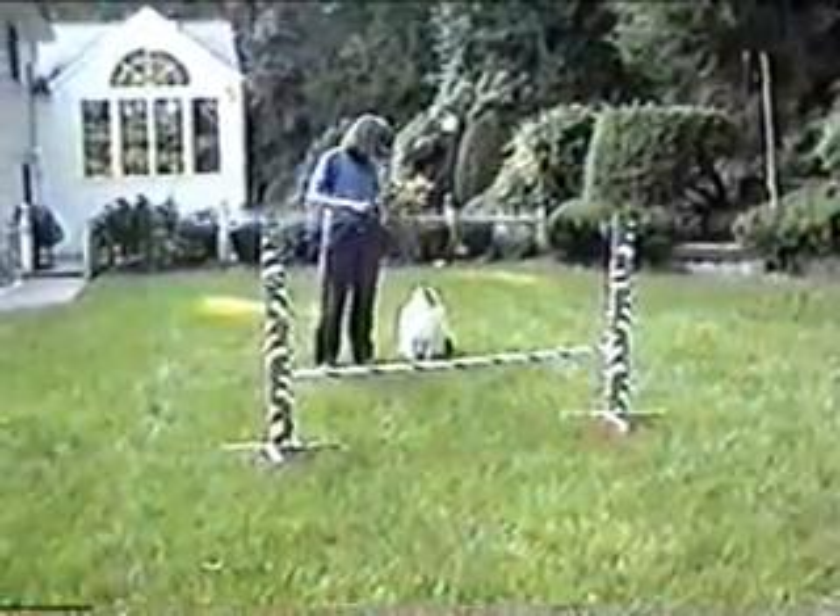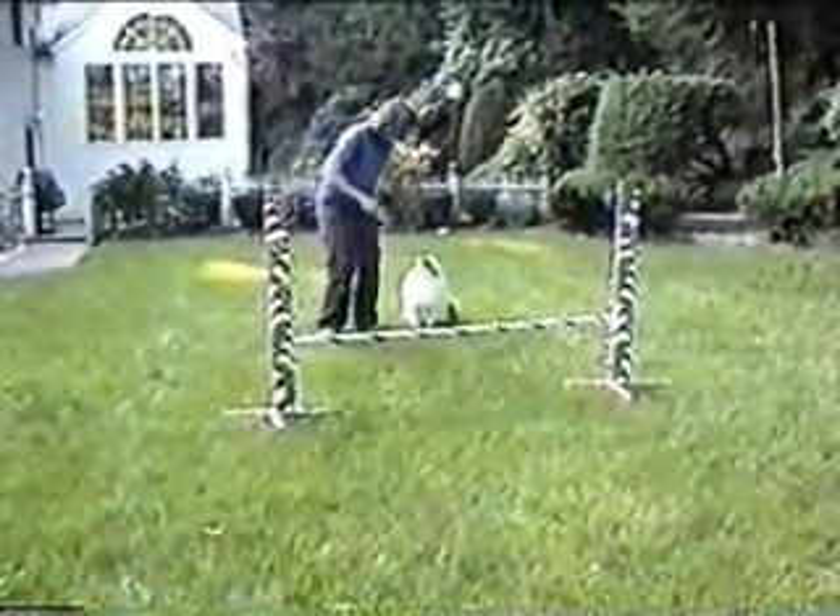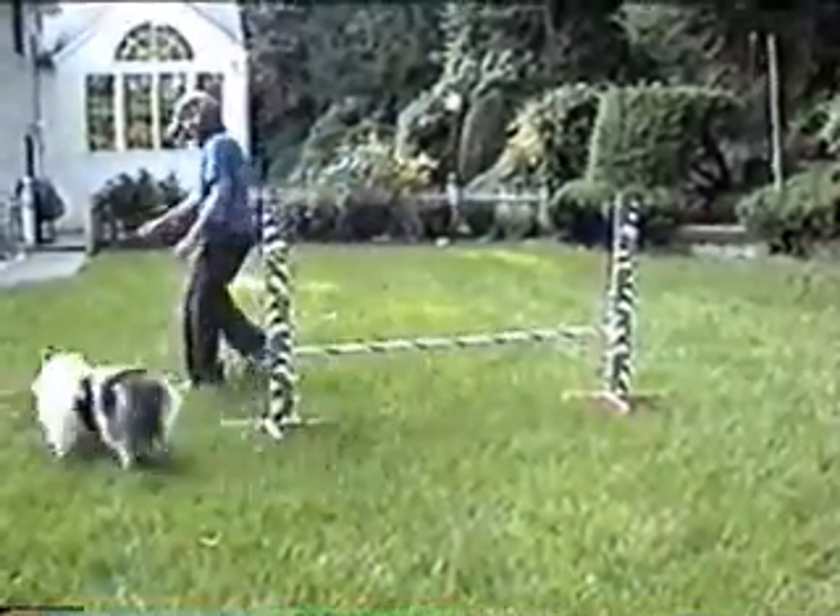Here are some drills that you can do at home. You will only need one jump. A broomstick and two flower pots will do.